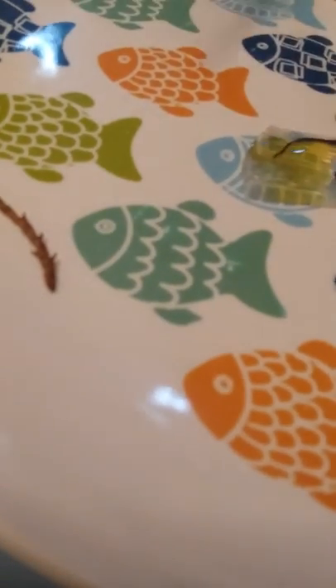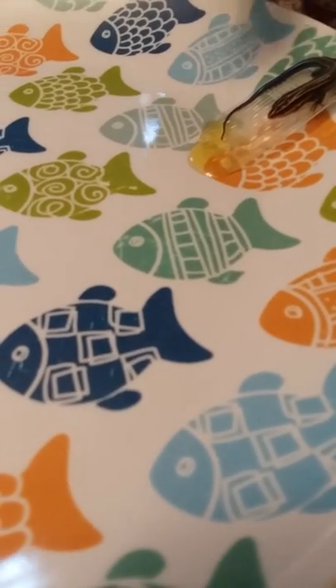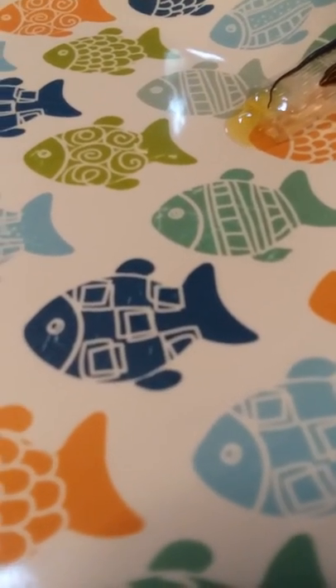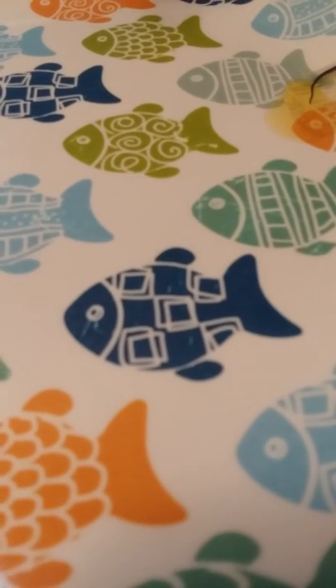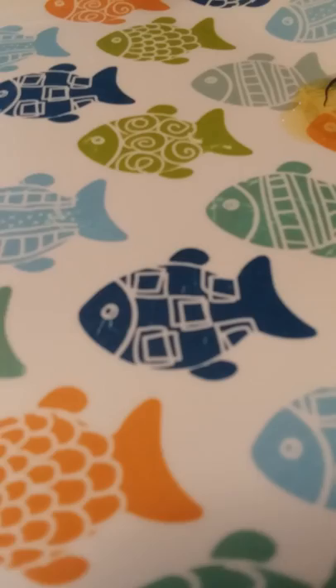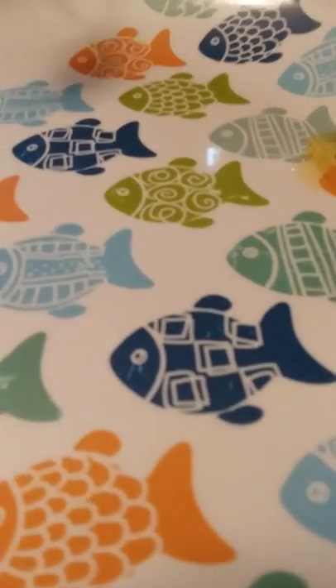That was too much. Dump it off — it's going to drown it. It's good to have it at an angle like that. We have it at an angle so the olive oil goes past.